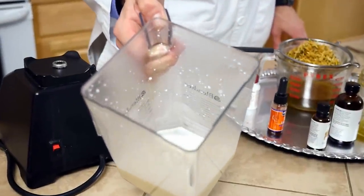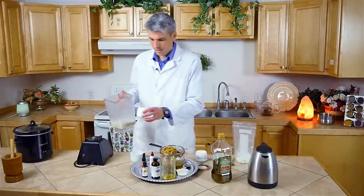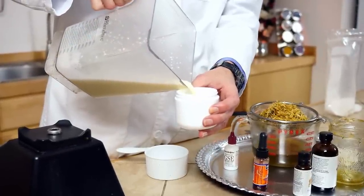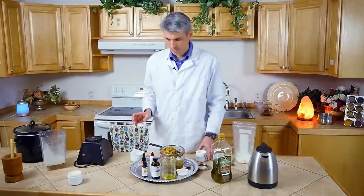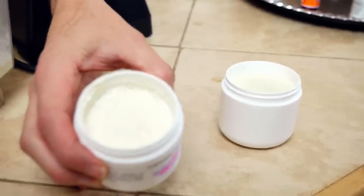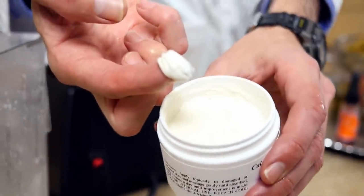We've just blended this for a few seconds. You can see it's a little bit liquidy and hasn't solidified yet. If you put it in a container — I suggest something like polypropylene containers which are resistant to oils and won't leach plastic, like this four-ounce container — and put it straight in the fridge, in just a few minutes it will start to get firmer. You can see the finished product there: it's nice and smooth. You can see how smooth it is, and it will absorb into the skin very quickly.